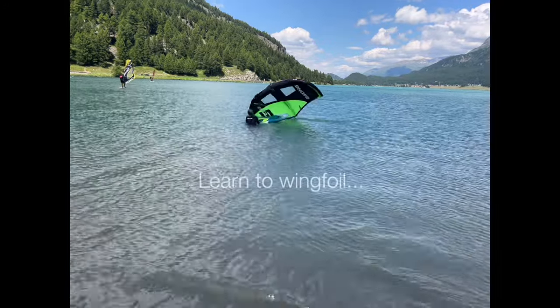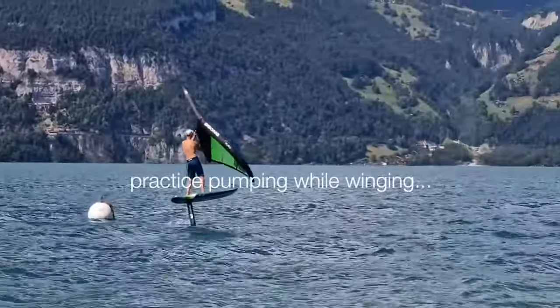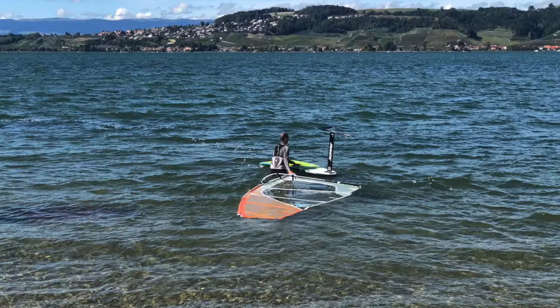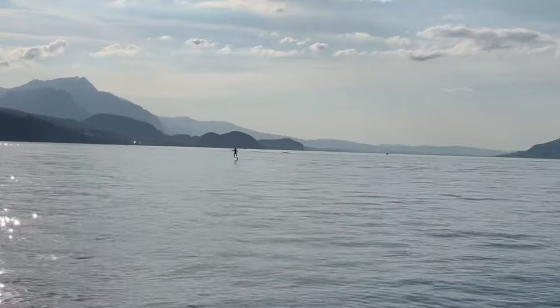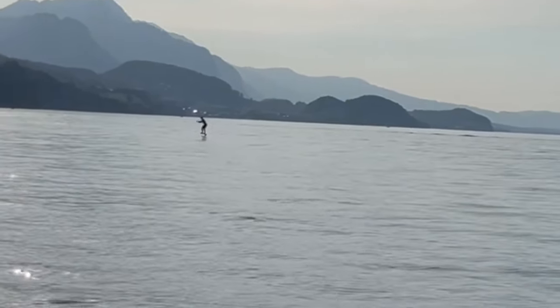Tip number two: don't just pump foil. If you've never tried wing foiling, try it out — it's really great, and if you do, switch to a smaller foil. If you do kitesurfing, go kite foiling. If you do windsurfing, go wind foiling. And if you're already pumping, try to chase a boat or catch a wave.